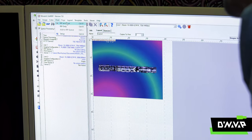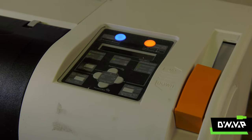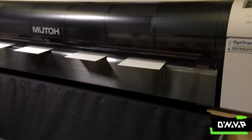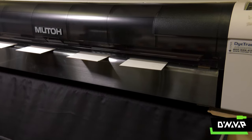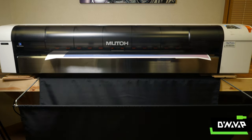Nick's team takes my image and rips it, which stands for Rastered Image Processing. This sends the image to the printer. This is a dye sublimation printer, which prints on transfer paper and uses specific ink that's designed for the process of sublimation.